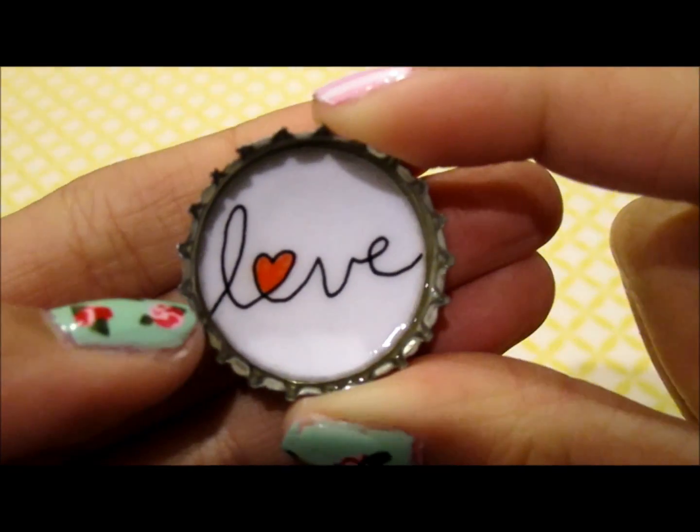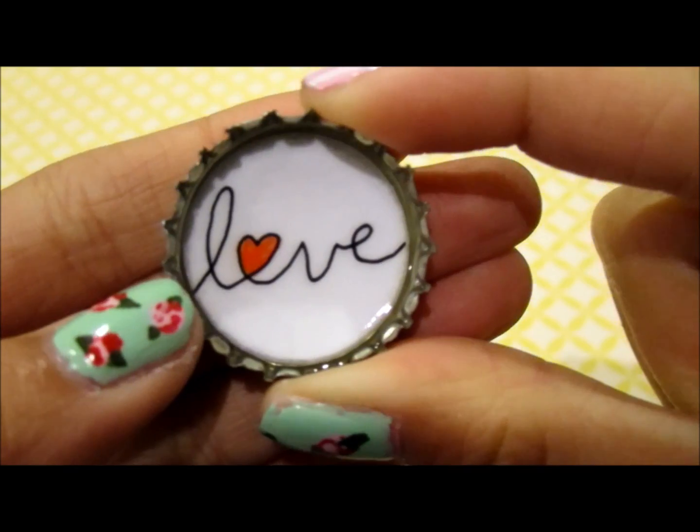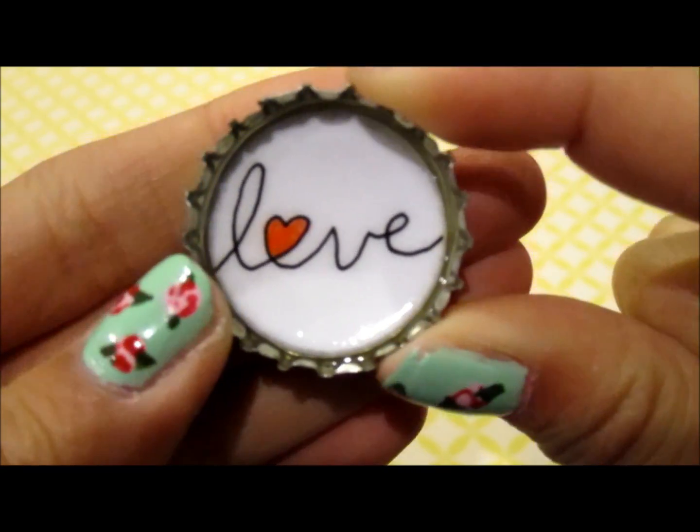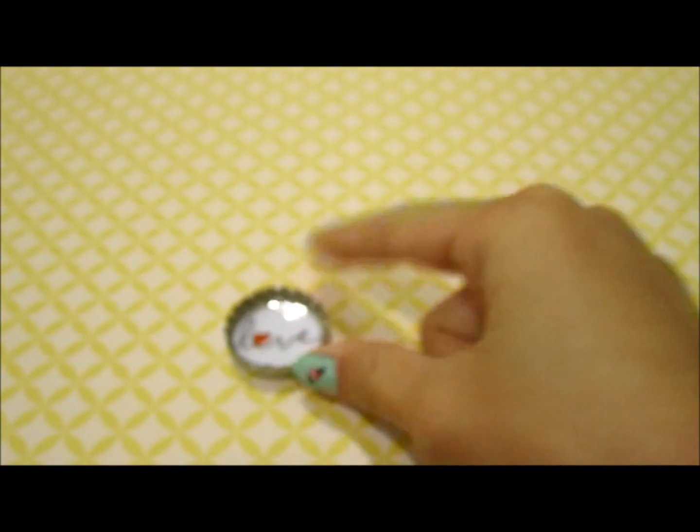So first I have this one and it says love on it. These are all hand drawn images and the ideas for them are a credit to somebody on DeviantArt. So I have that one that says love.